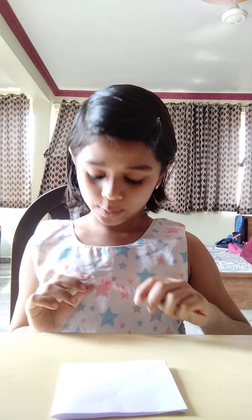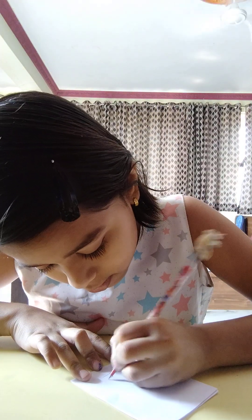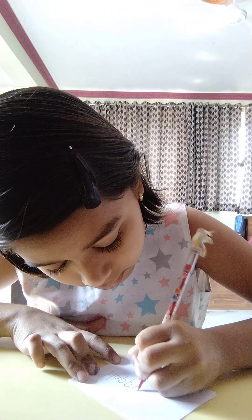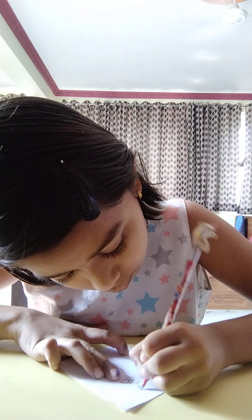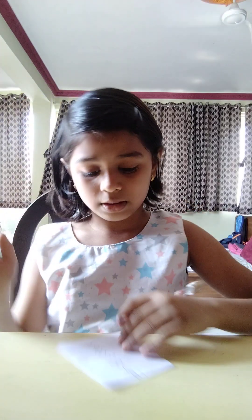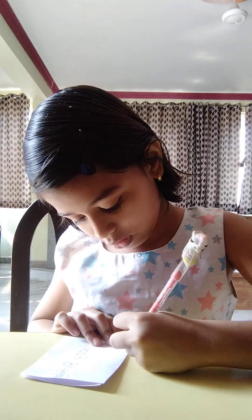Next step: you will take a pencil and write 'Happy Birthday' here. I'm writing happy birthday here. This is happy birthday. So after writing the birthday text, I'm just going to work on it.